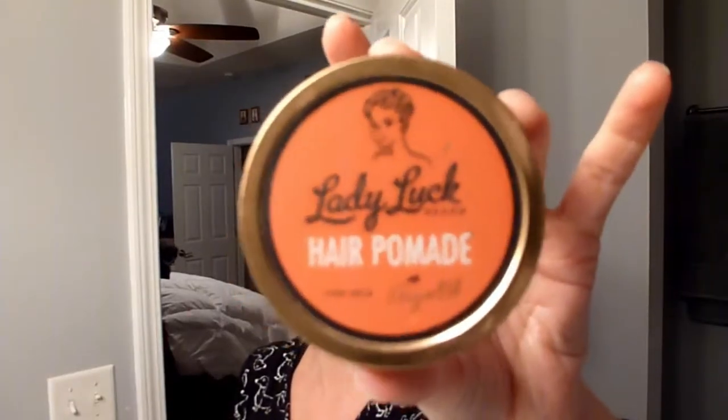I don't usually use pomade because I haven't really figured out how to do it, but I'm going to try it today. I'm going to put a little bit in. I haven't mastered the art of pomade yet, but I'll give it a shot — just for the hell of it. In case you're curious, this is the kind I've got here: Lady Luck.